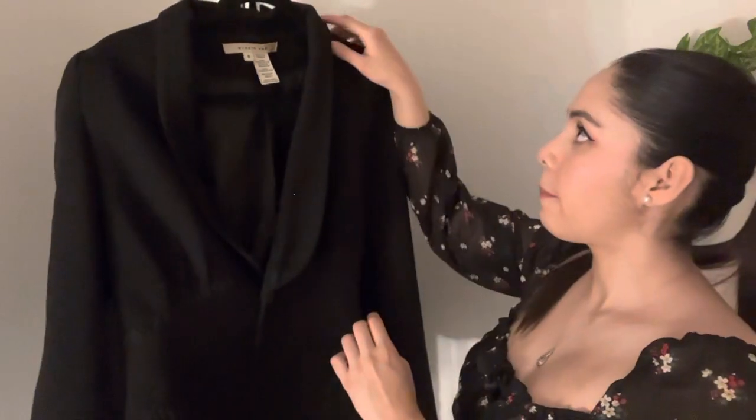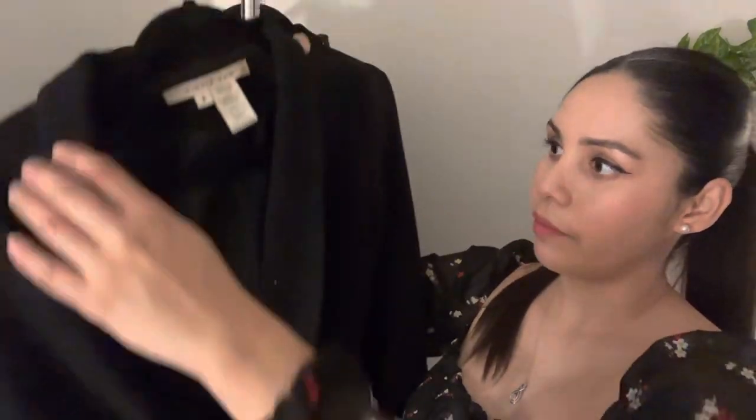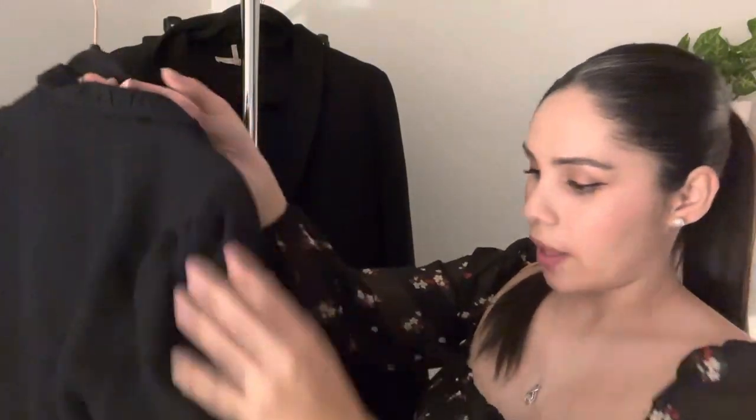It has two little side pockets, not big enough for anything really, but at least they're not faux pockets. It has this ruching detailing with some pleating here as well, and as it goes up it gives the illusion of a cinched waist. That detailing comes all the way to the back, as you can see.